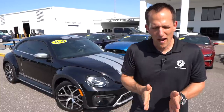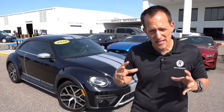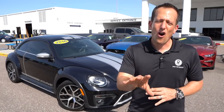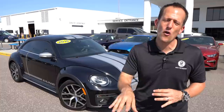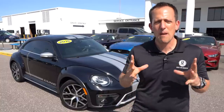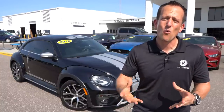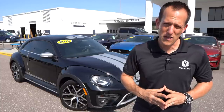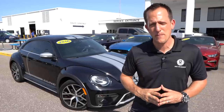With the Beetle Dune, you're actually getting a Volkswagen that is about an inch wider than the standard version. There are also some unique styling cues taken right from the Volkswagen Beetle Red Bull Global Rallycross car that went on to win championships with Tanner Faust behind the wheel. So let's go ahead and dive into this 2016 Volkswagen Beetle Dune and see what makes it unique and special.